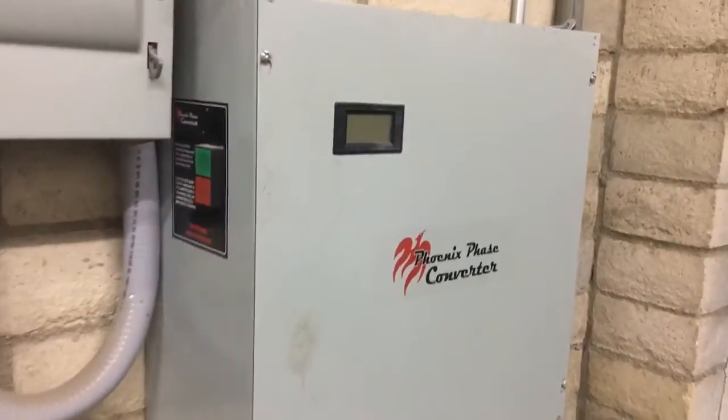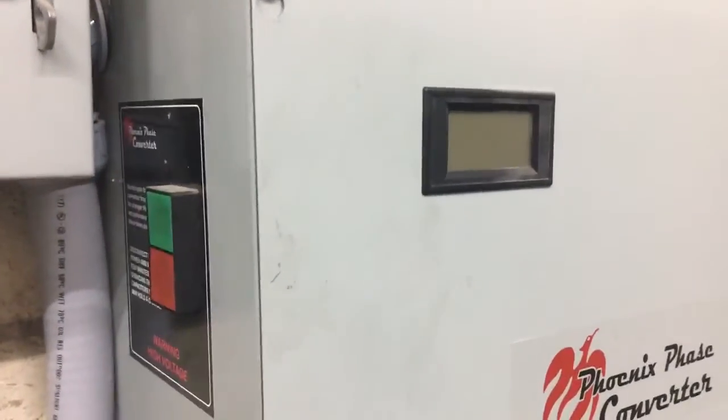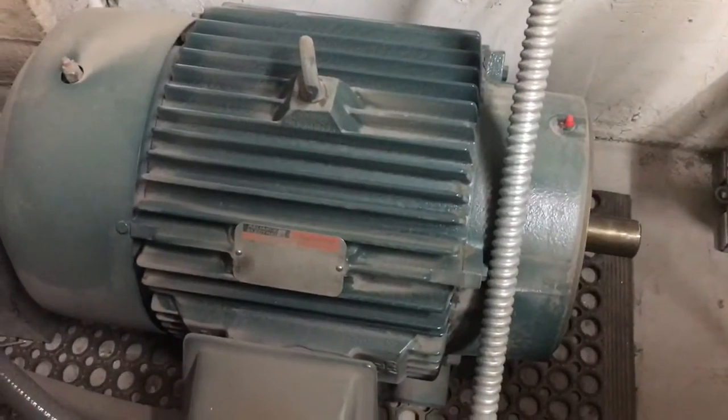It's a really well-constructed unit. I bought the one with all the whistles and bells — with the switch and the power output. And this is the actual motor that they supplied that furnishes the three-phase power.